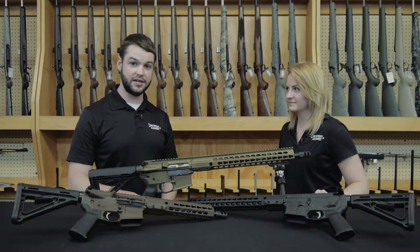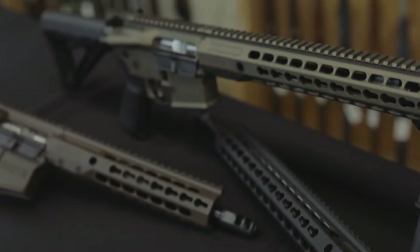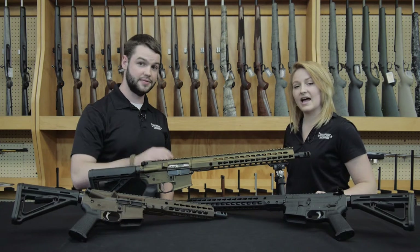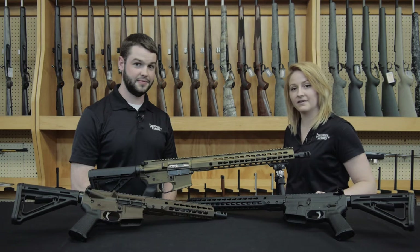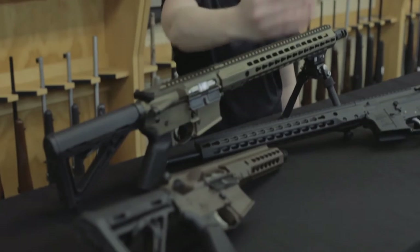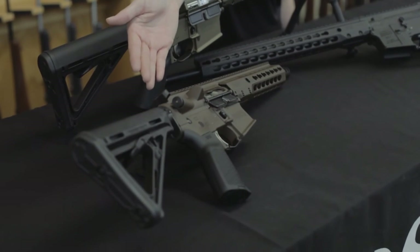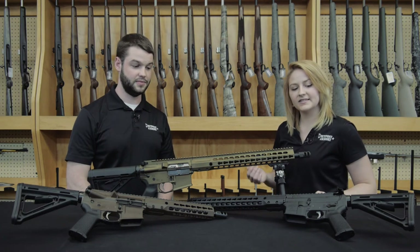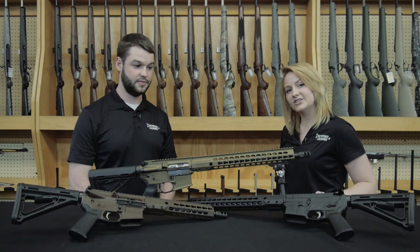These rifles are offered in many different colors — black, OD green, multi-role brown, desert tan, and bronze. As well as coming in many colors, they're also offered in many barrel lengths and calibers. Shown here is the 300 Blackout 10 and a half inch, which also comes in a 16 inch. We also have a 5.56 and a 6.8 offered in a 16 inch and an 18 inch barrel.